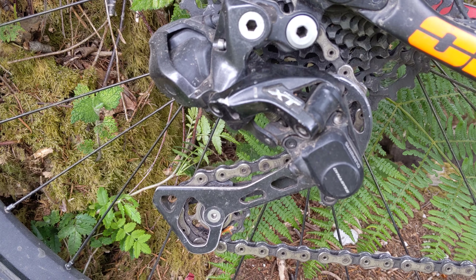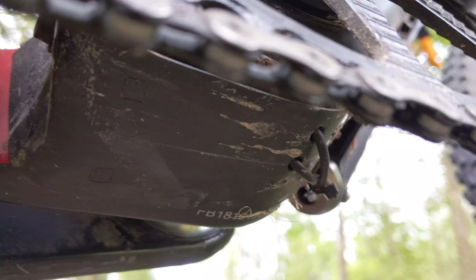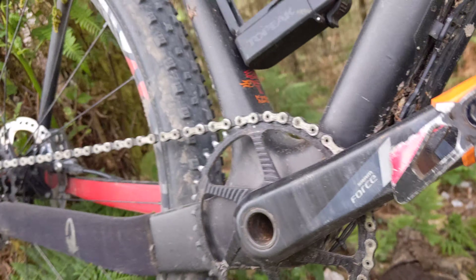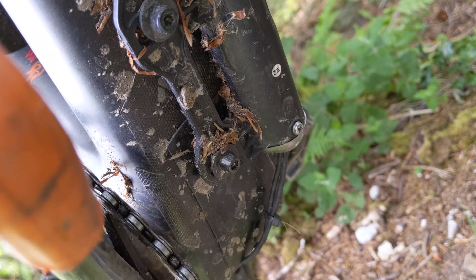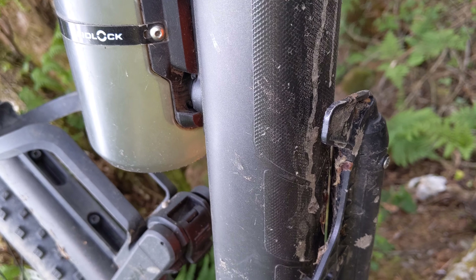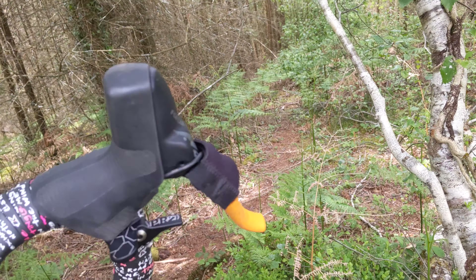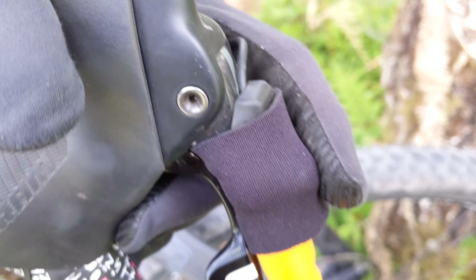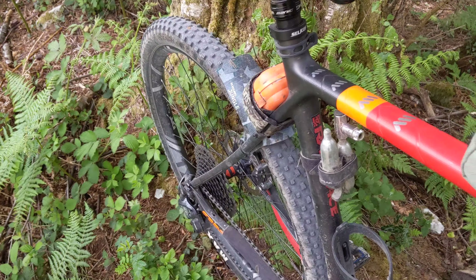So it's a Di2 XT rear mech. You can see the cable going in internally there — they've kind of bodged this plate down here, which covers where the battery cables go through into the battery area. The battery is external on this bike, whereas on my mountain bike it's internal in the head tube. Underneath here are some little shifters, and if I press them on the hoods the rear mech moves up and down.